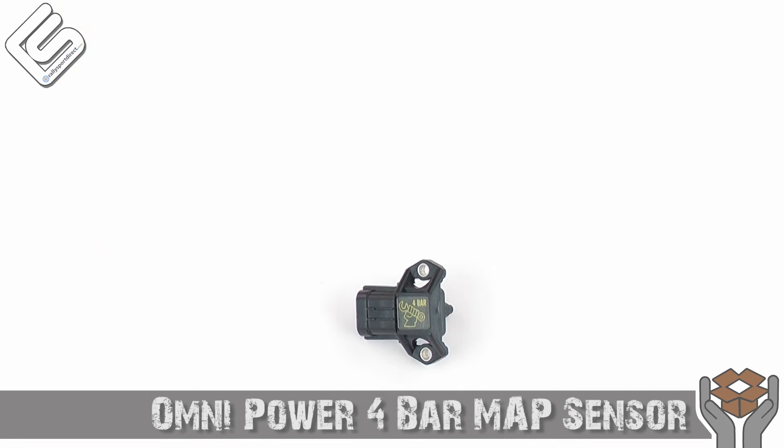It's an incredible product, check it out. Thanks for checking out What's in the Box, we'll see you next time.